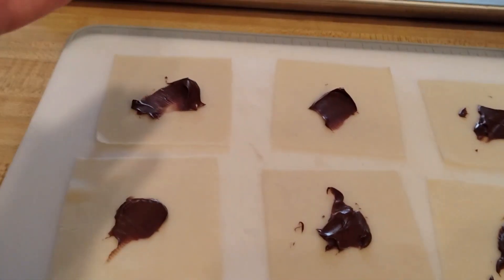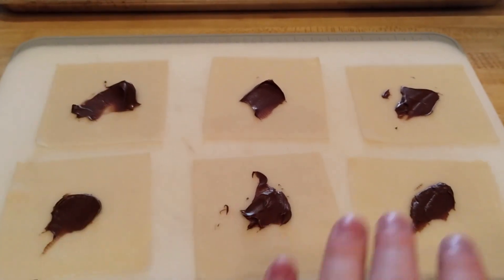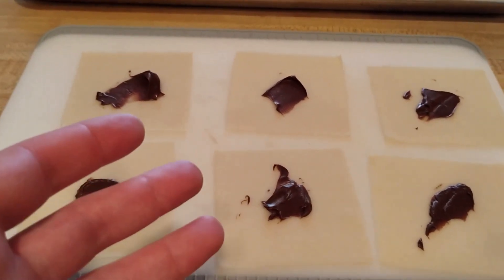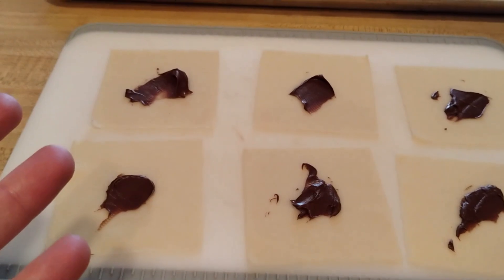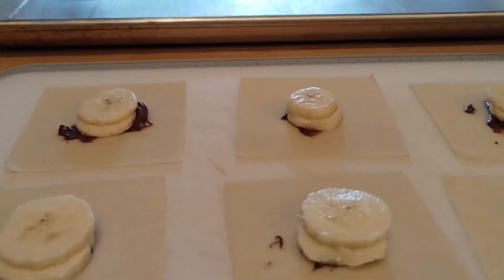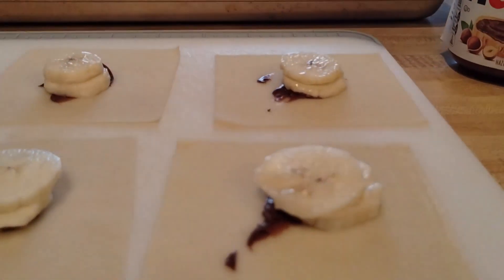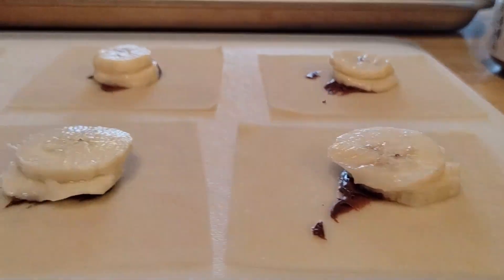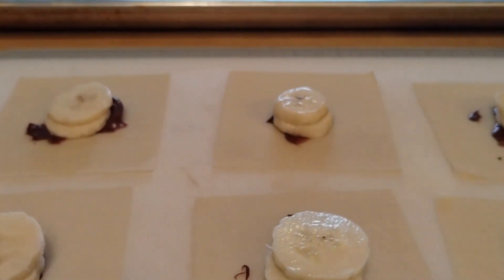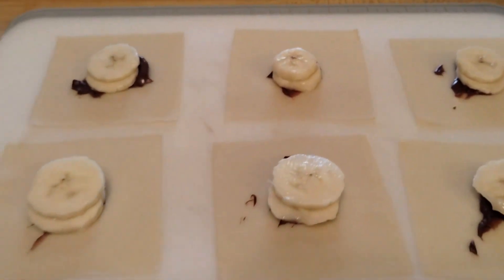Now you're going to put your Nutella on the wontons — truly a really small amount, because otherwise they will just explode in the oven. Next, take your thinly sliced bananas and put them on the Nutella. If you did not cut them thin enough, you can have one per wonton. It just has to be enough room for the wonton to fold over the banana.